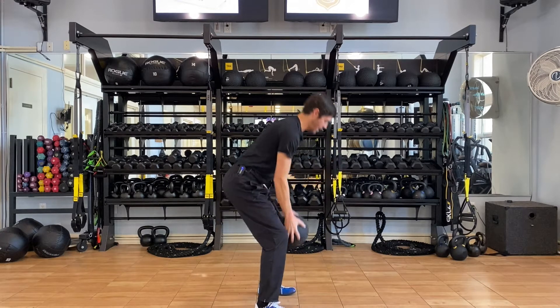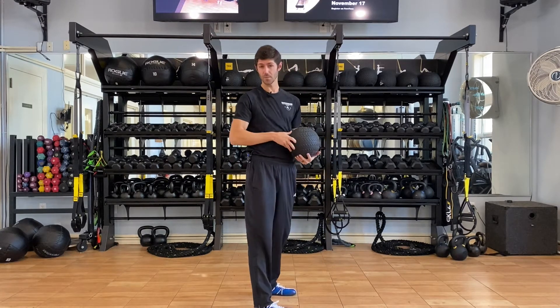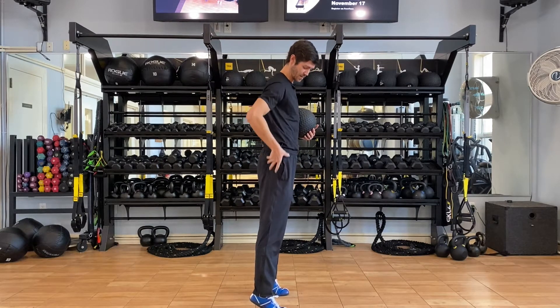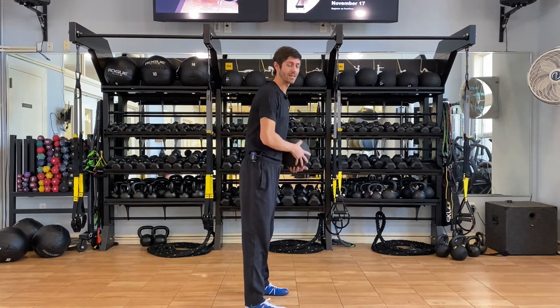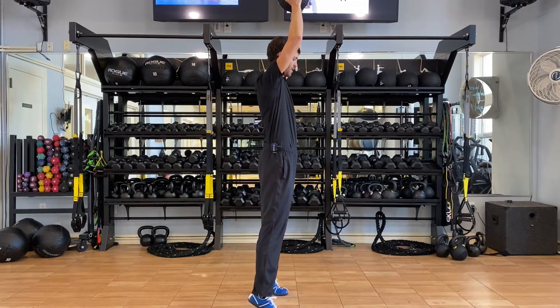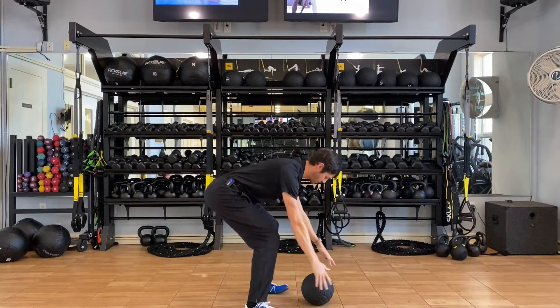As we lift up, we're going to go into what is called triple hip extension. That is ankles extended, knees extended, hips extended — so a nice straight line. That's going to be the top of every motion. Ball is overhead, everything's extended, and then we're going to drop everything down — athletic position.